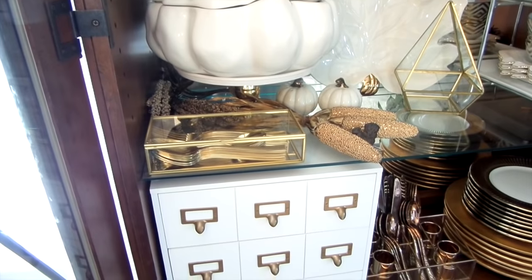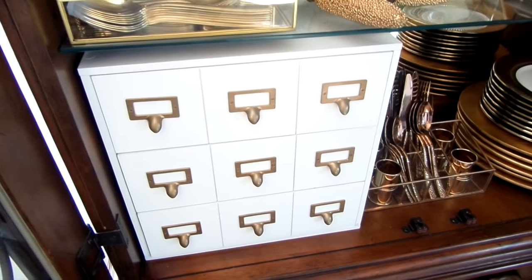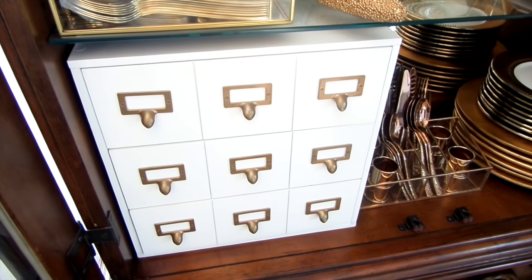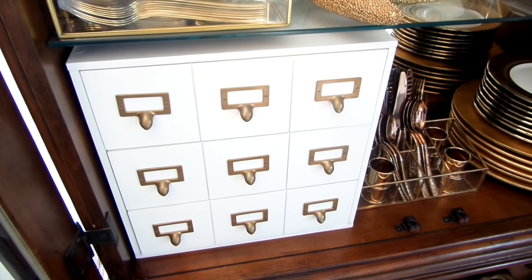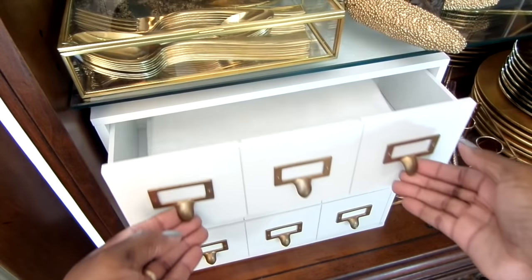Since this is not a china cabinet, it doesn't have drawers, so my creative bug hit me once again. This used to be a storage box I used for a few craft supplies. I thought it would be perfect for housing my staples, like dinner napkins in the top drawer.